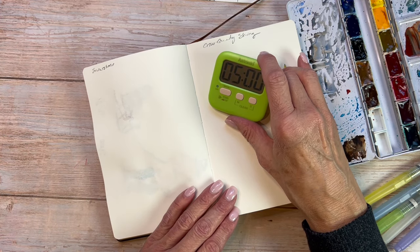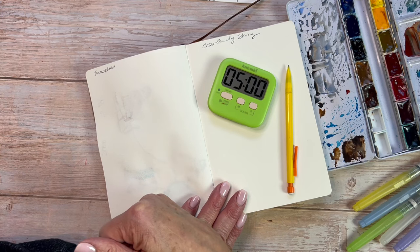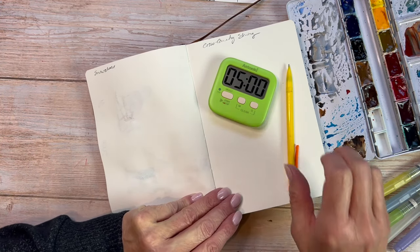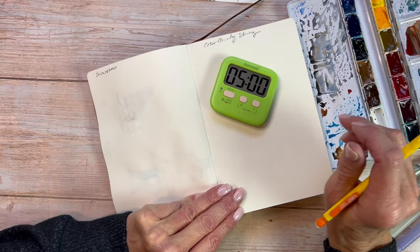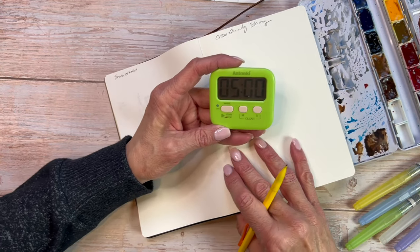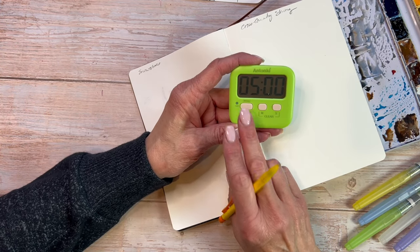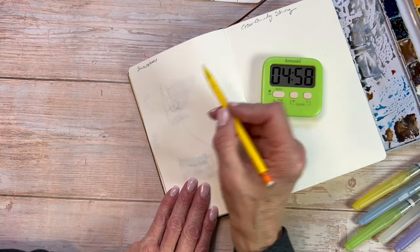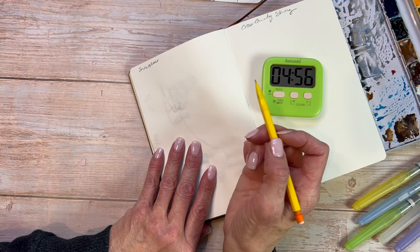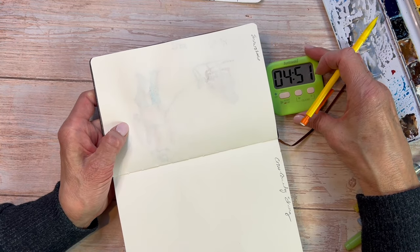We're going to sketch some snowshoes. I've got a picture over here on my computer of snowshoes. I like the perspective. Let's see if we can do this and how much we can get done in five minutes. On your marks, get set, go. Which way should I do this? I think I'm going to turn this one this way for this particular thing. Can you still see that?